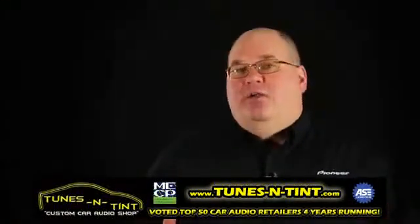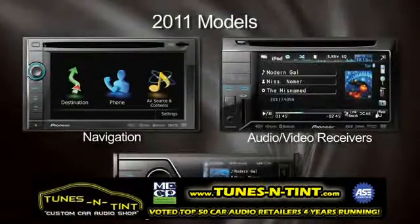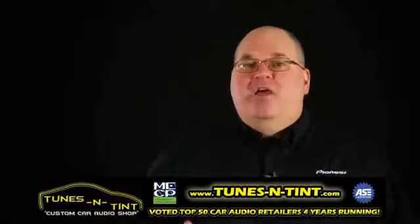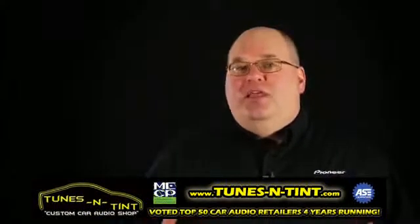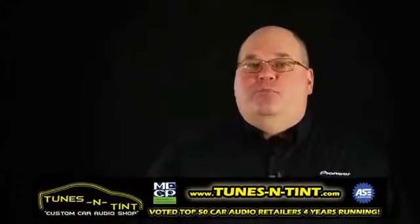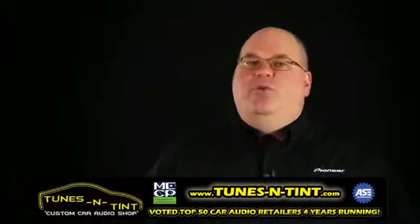Pioneer's App Mode is available on our entire lineup of navigation, AVH, and MVH products. It allows users to easily access and enjoy app-based content from their Apple device, all using the interface or the display on the Pioneer head unit. This includes both video and audio-based applications from your Apple device.